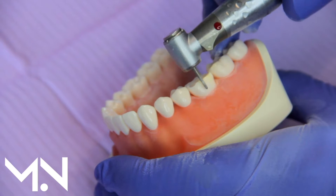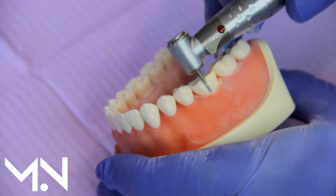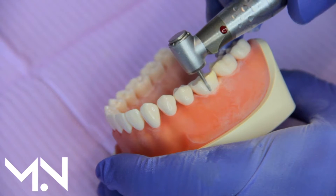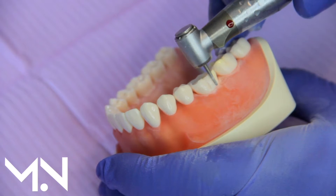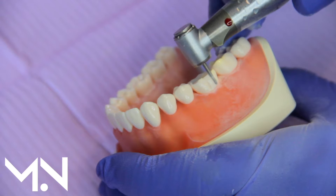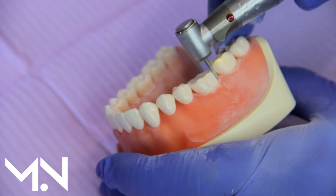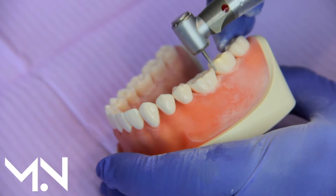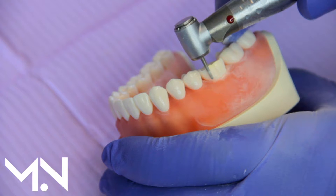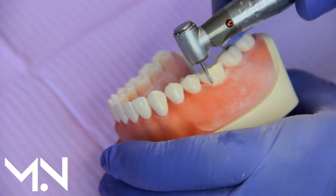Same idea — I go ahead and place my grooves again. Depending on the material, different reductions apply, but a rather common reduction amount is one to one and a half millimeters. Once I have a few of these grooves, I can start joining them again.